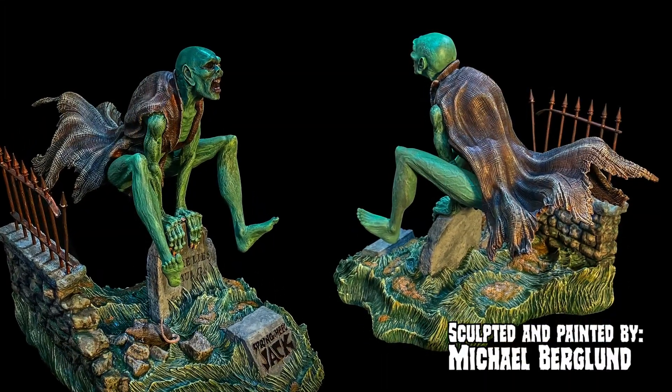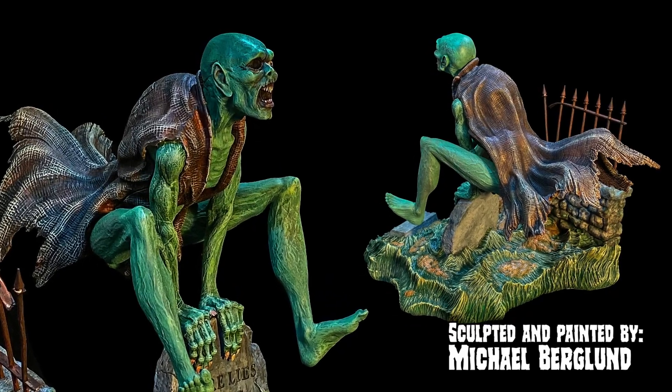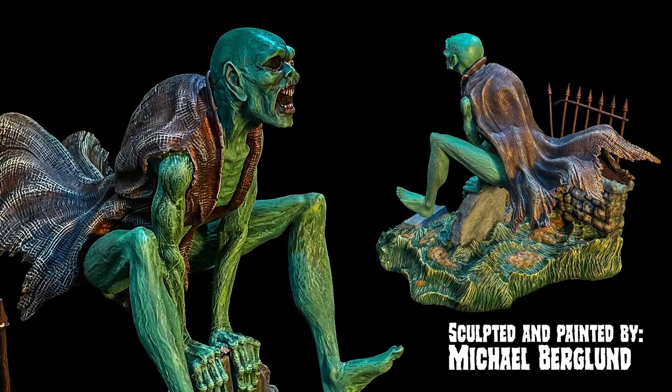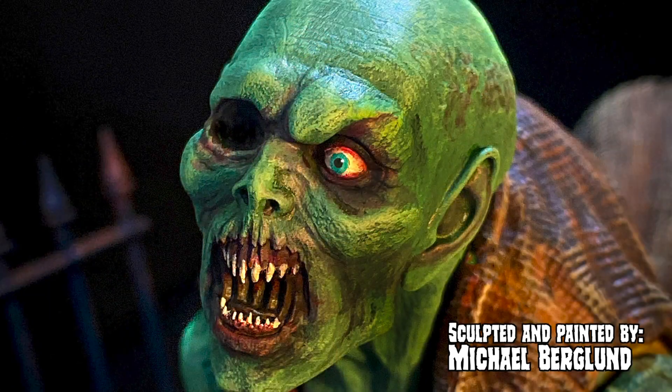Before I get into how I built this kit, I want to say I love this kit. From the second I saw it, I knew where it came from, loved the detail, pose, and scale. Michael Berglund has an old love for this hobby and you can tell with his works.